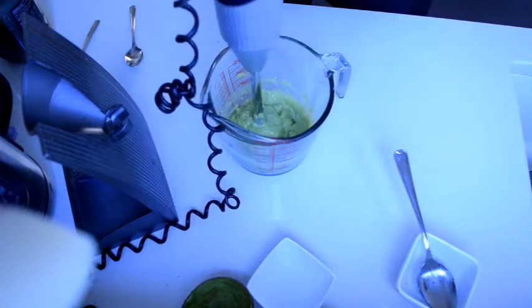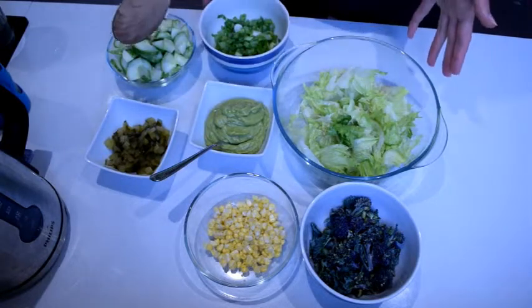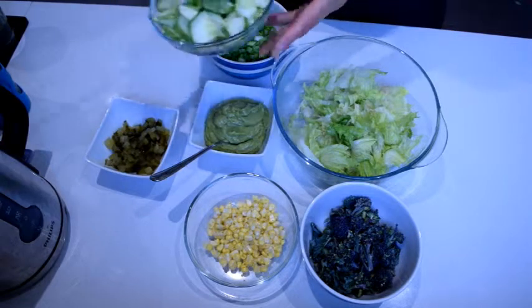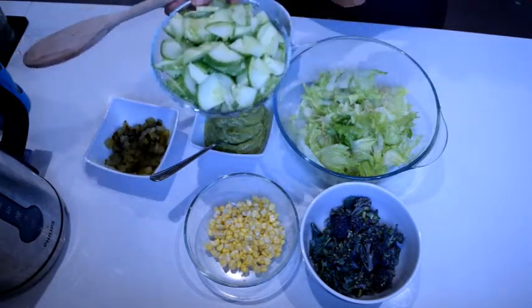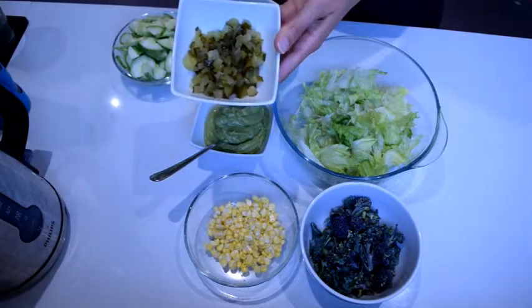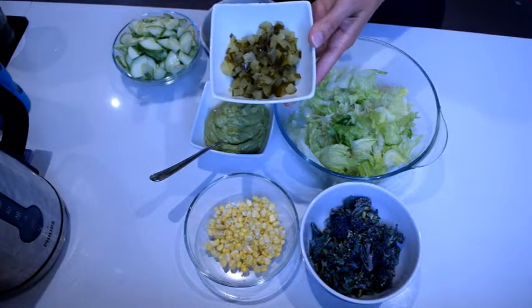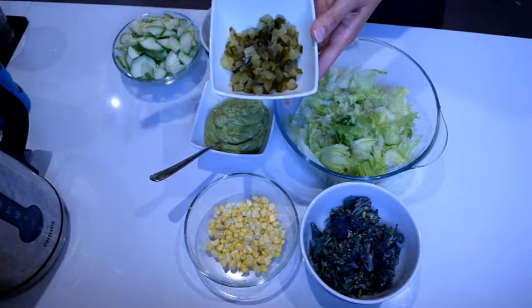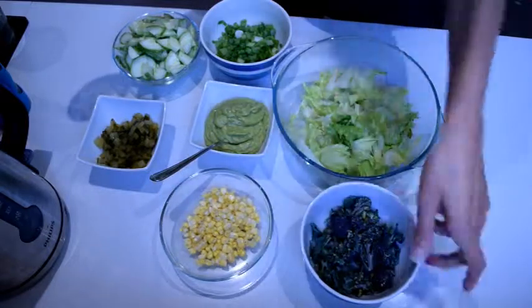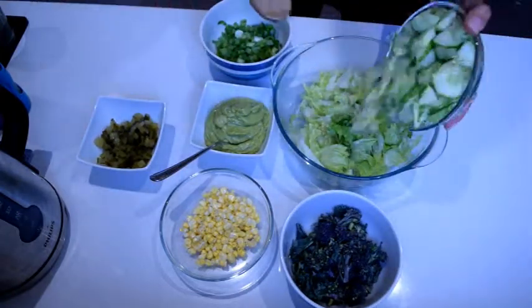Now I'll quickly show you how I mix this into a salad and we'll do a taste test. I've got my salad ingredients here: a small head of lettuce that we've grown in our garden, some short cucumber — this is a big one actually — some spring onion, a little bit of pickle chopped up small. I love adding a marinated ingredient to give extra zing and depth of flavor. Green olives would also work really well. Then I've got half a corn, kernels taken off the cob, and a little bit of purple sprouting broccoli.